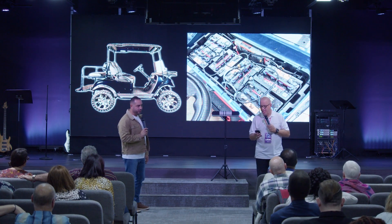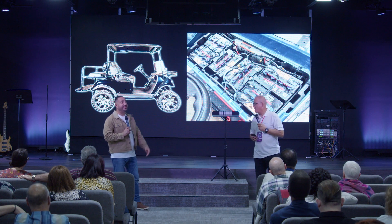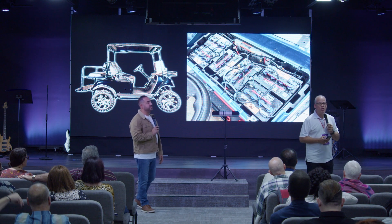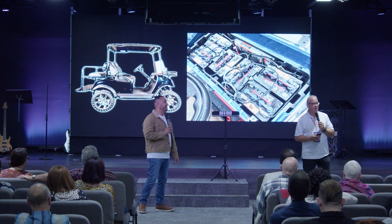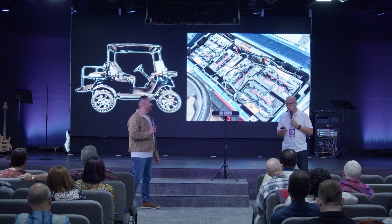He said, sure. I said, should I charge it up for you? He said, no, leave it like that. I need to check how much amps — or how much volts — it has, now that it died on you. I said, okay. So he comes over.